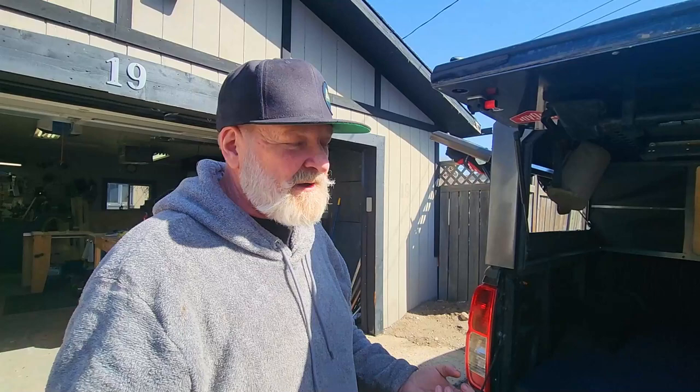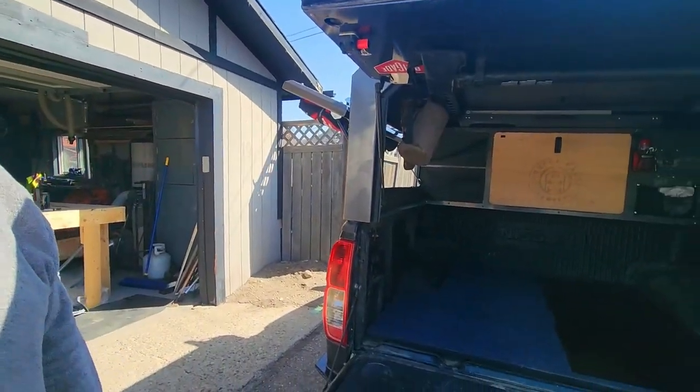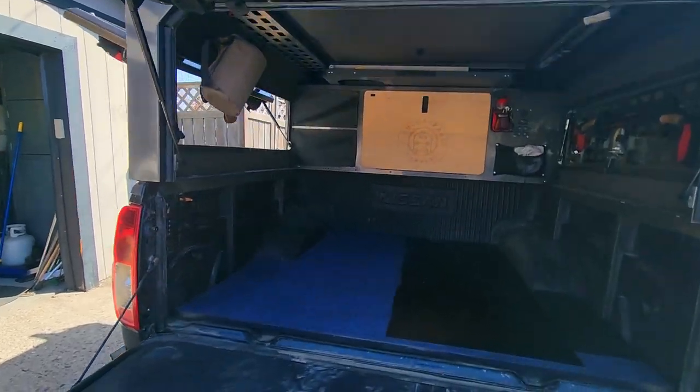We use 3/8 by 16 elevator bolts — they're headless, kind of. There's no normal head on them. They go right through the box of your truck, double-nutted on the bottom. It's never going to come out unless you want it to. It's not a good weekend until you're double-nutted.